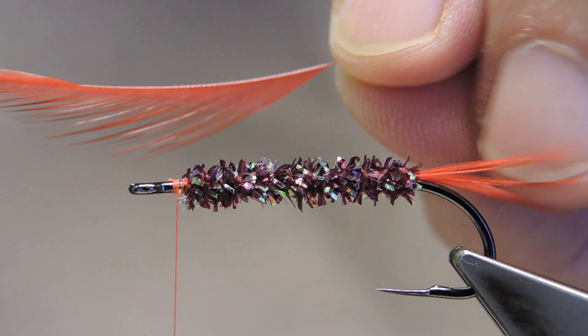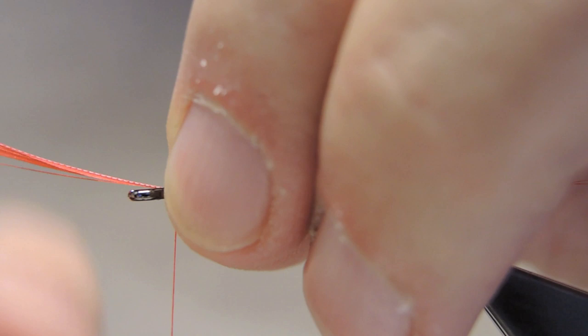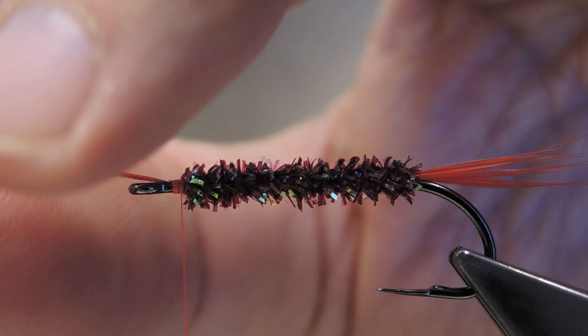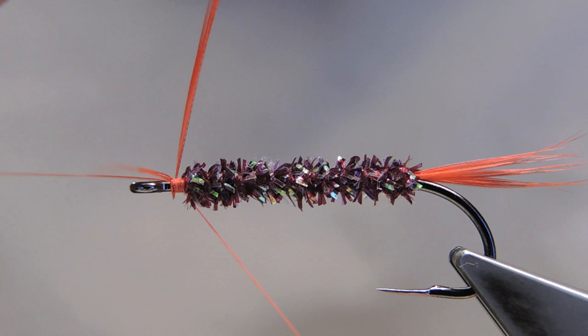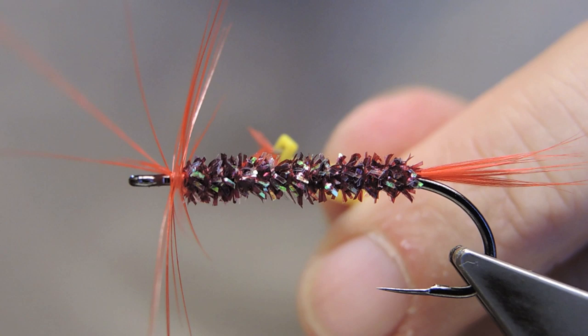For the hackle, it is a scarlet hackle. And in order to keep it extra sparse, I have stripped away one side. Tie it in, trim away the stem. Clip on some hackle pliers and form a sparse collar, three turns. Trim the tip, then trap the tip.